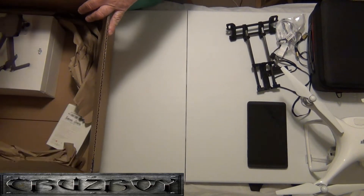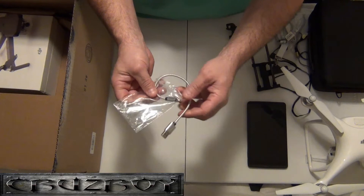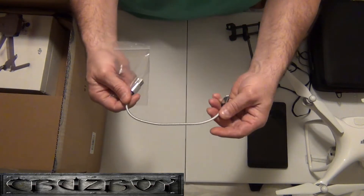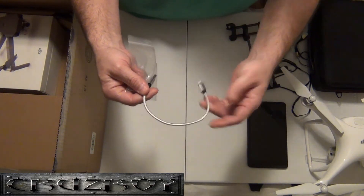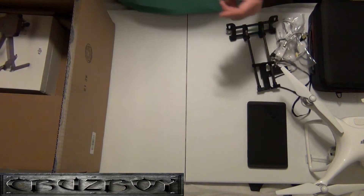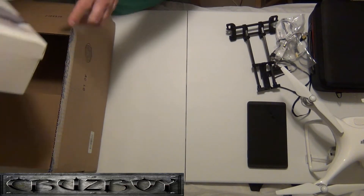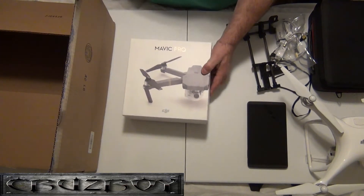I got a few more connectors — this one's another iPad connector with a braided line. I got them for the Phantom 4 as well; they work well. Alright, let's bring out the Mavic Pro.